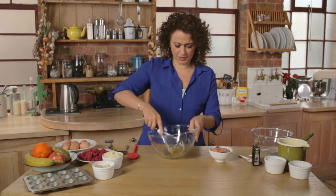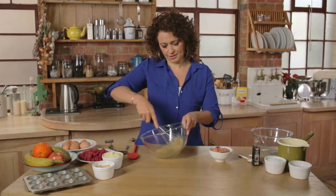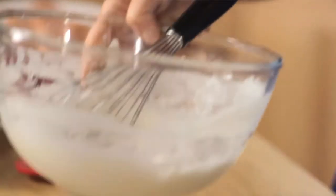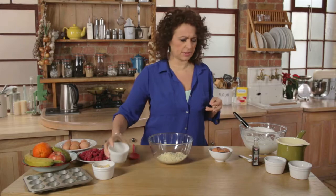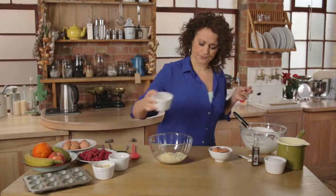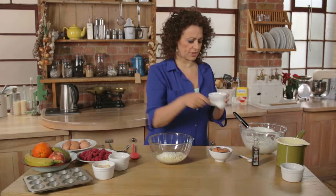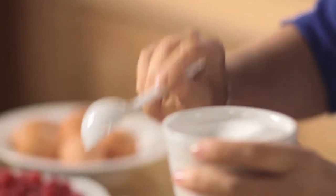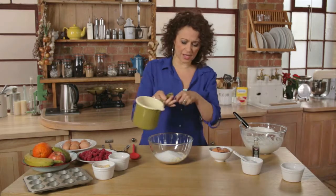I'm just going to whisk up my egg whites — we want them up until soft peaks. Okay, my egg whites are ready. Now I'm going to put in my almonds, my flour, and four tablespoons of Splenda, which will give us plenty of sweetness. Now I'm going to put in my melted low-fat spread.